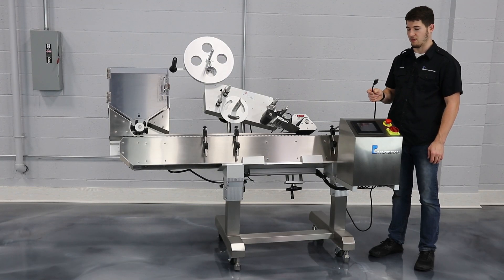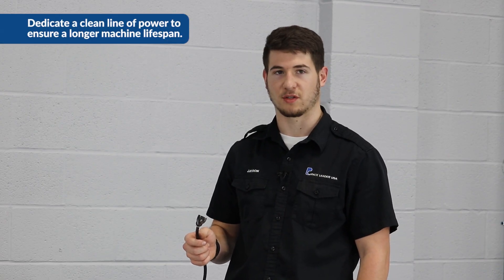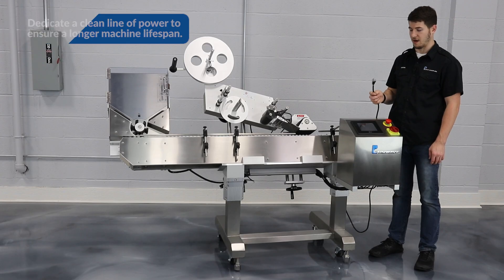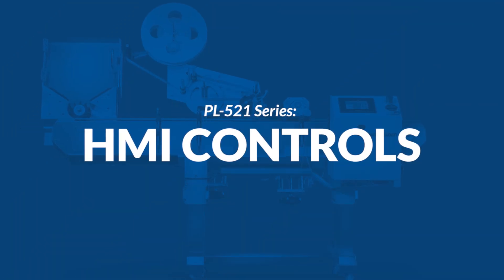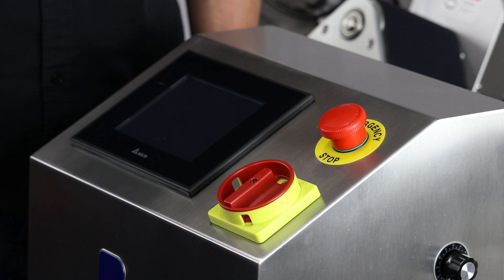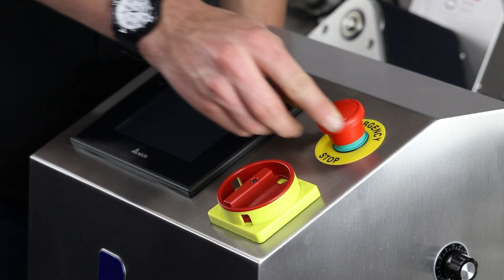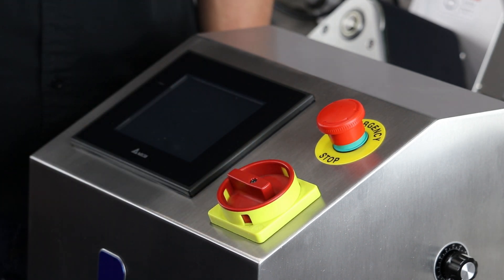Before powering up your machine, we want to make sure that the power cord is plugged into a dedicated line — this will help ensure the lifespan of the electrical components inside. This machine can also be run off of an optional 110 volts as well as 220 volts. To power up the machine, we're going to release the e-stop, make sure there's some green showing, and then turn on the power switch.